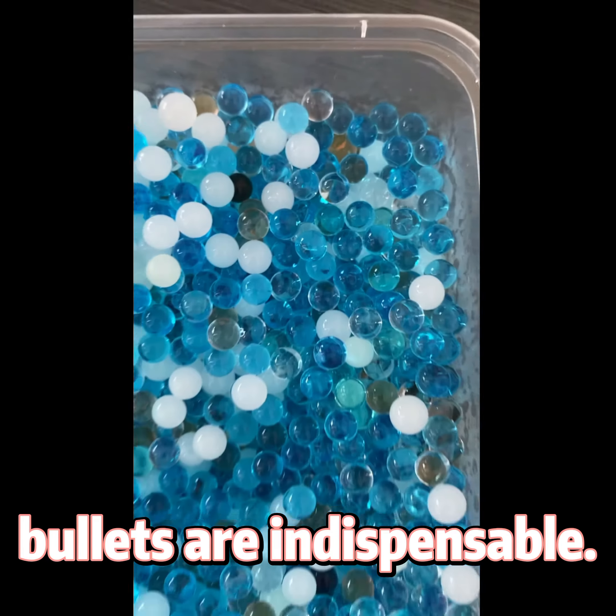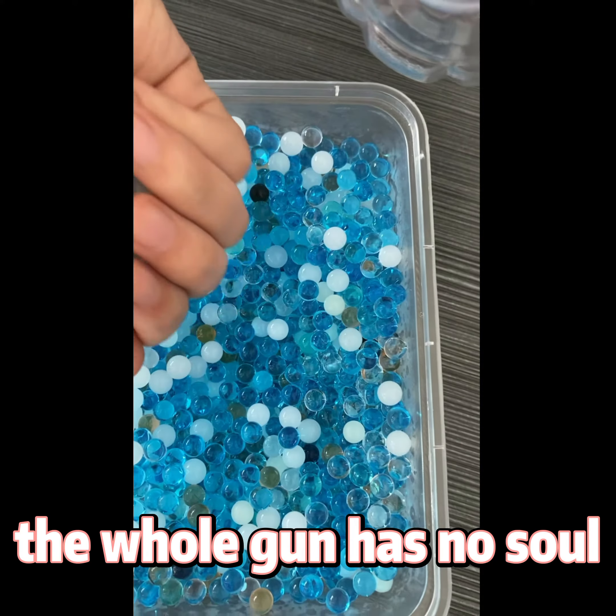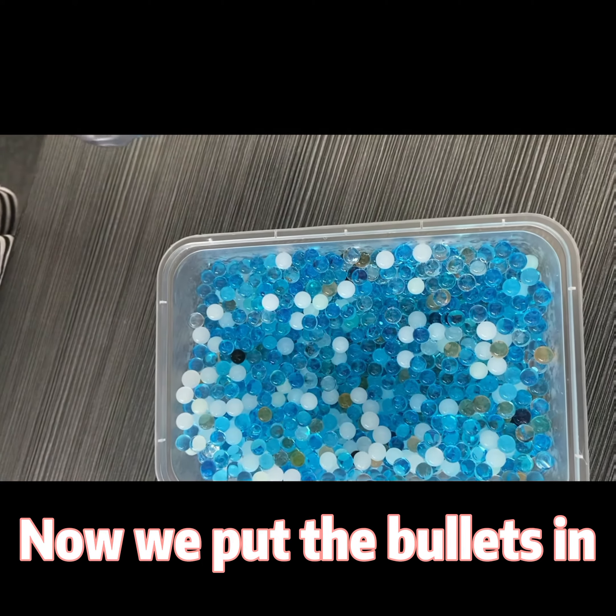In the process of playing, bullets are indispensable. Without them, the whole gun has no soul. Now we put the bullets in.